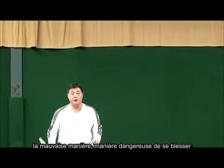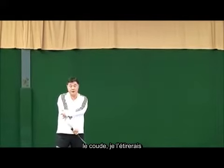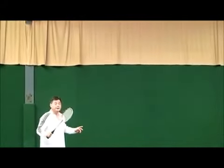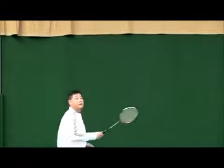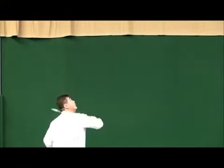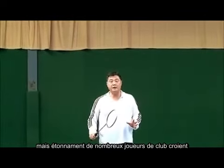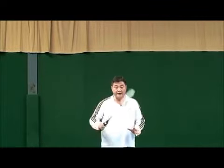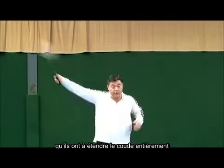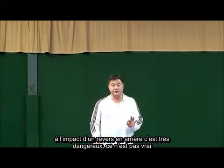The wrong way is a dangerous way — you can get hurt, get injured in the elbow. Surprisingly, many club players believe they have to stretch the elbow fully at the impact of the backhand clear. Very dangerous. It is not true.